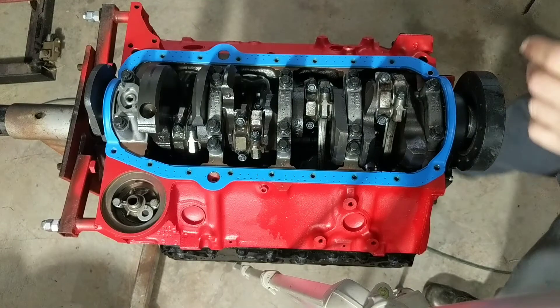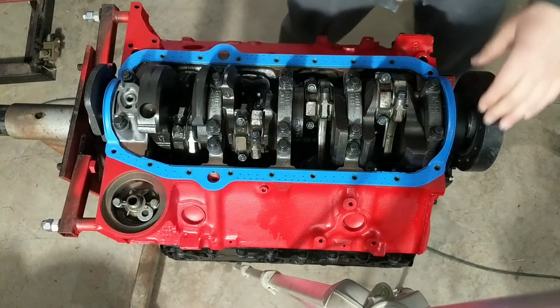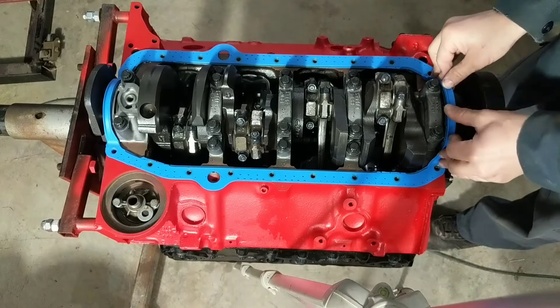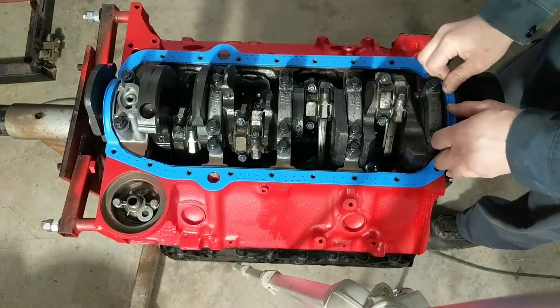That diesel oil — well, if you haven't worked on a diesel you know what I'm talking about. I just let this set up for a little bit. I'll take the corners here and rotate them a little, just kind of work the air pockets out.